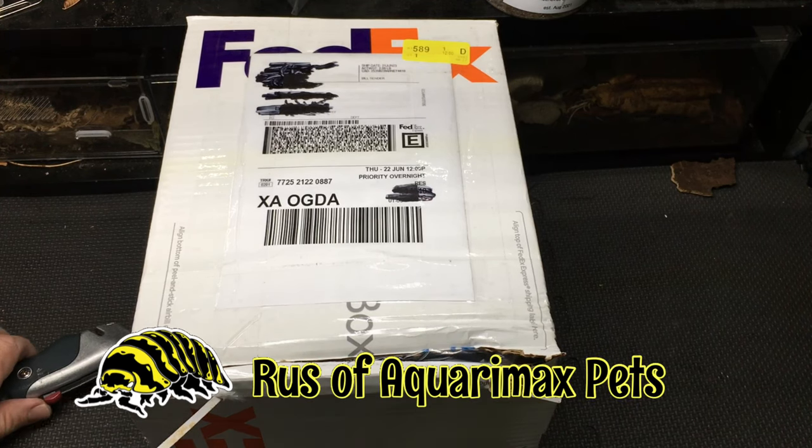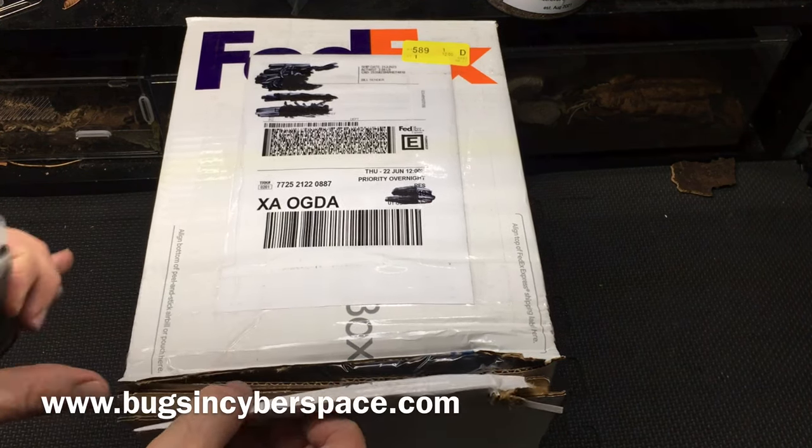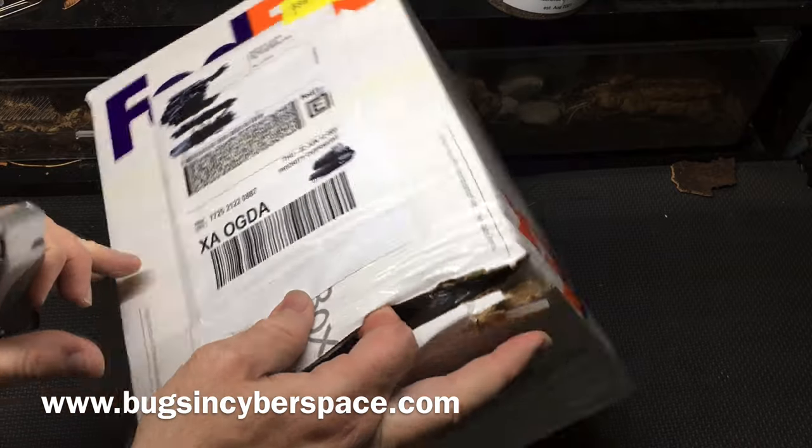Hello everyone, Russ of AquariumX here with an unboxing from Bugs in Cyberspace. Really excited to open this up.